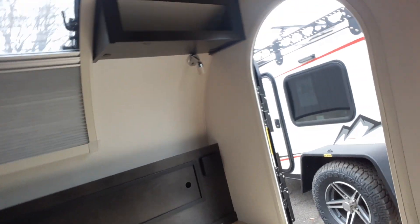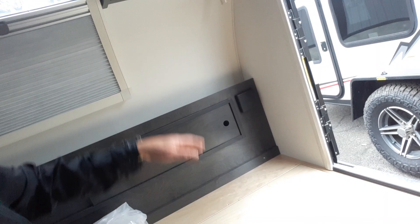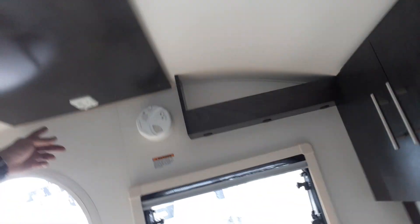On the other side you have the same: cup holder, reading light, power station, and shelving unit. Over here is a smoke detector, and right here are your light switches, with another set on the other side. That's just about it for this NuCamp TAG XL Boondock — again with a custom color and the lithium upgrade.